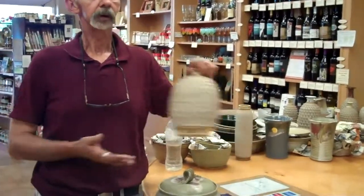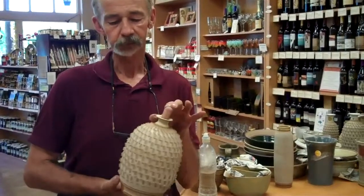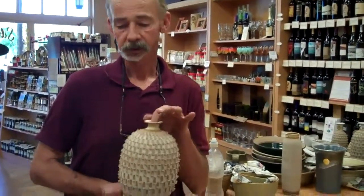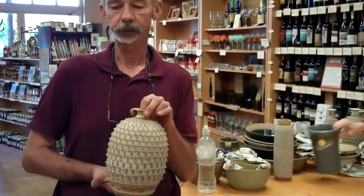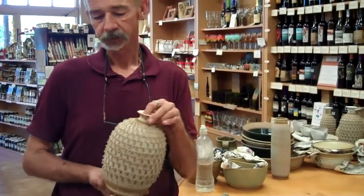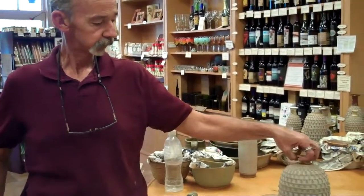This is one of my more unusual pieces. It's called Pineapple Bombs, and I make each one of these notches individually while the piece is still wet. There's probably real close to 200 on this particular piece. So they're time intensive, but they are kind of interesting.